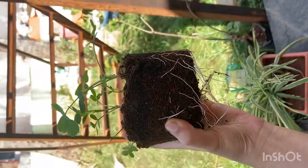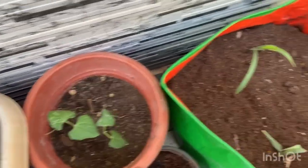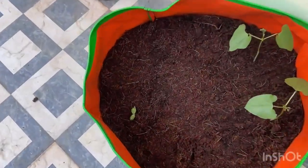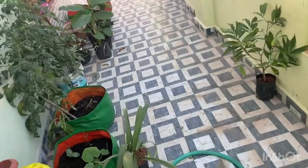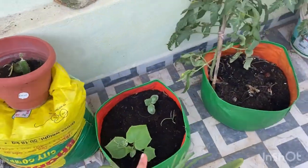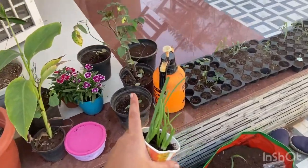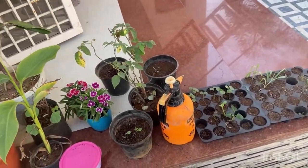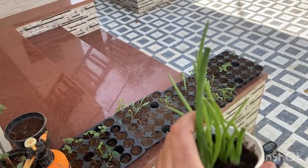Transplanting done! Look at all my saplings — two more are here as well. Finally done — it was a very productive day. There are more videos here. If you found this video useful, please subscribe, like, and share. Bye for today!